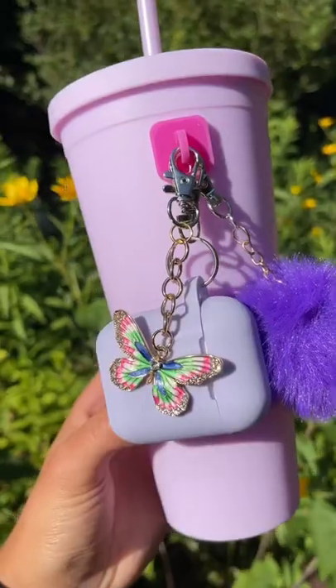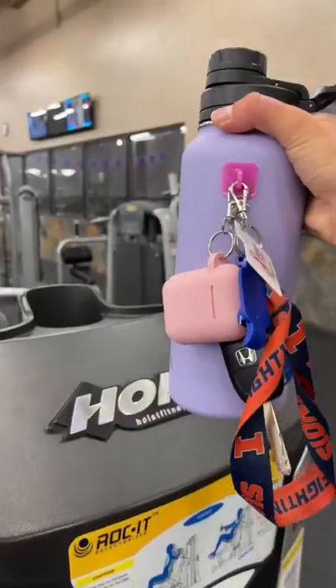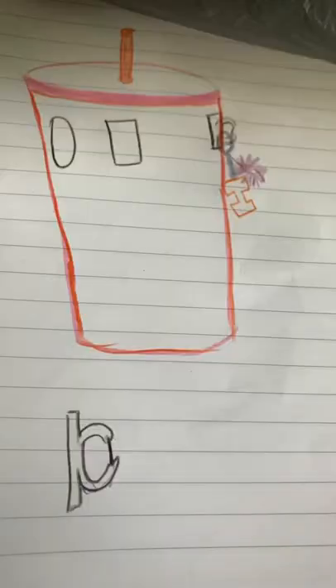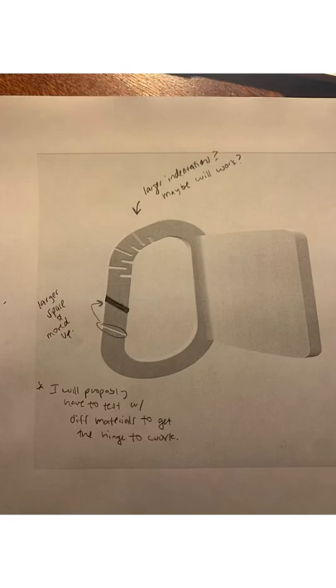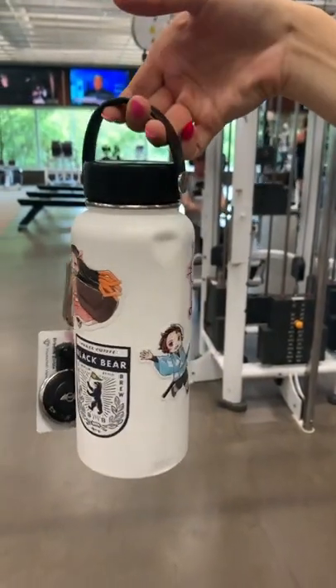This is how I came up with the idea to start a water bottle accessory company. One day I was at the gym and I realized I wish I could hang my keys and my AirPods on my water bottle. So I created the idea of a hook on a water bottle. I made some prototypes, got a 3D printer, and eventually had something that looked pretty darn good.